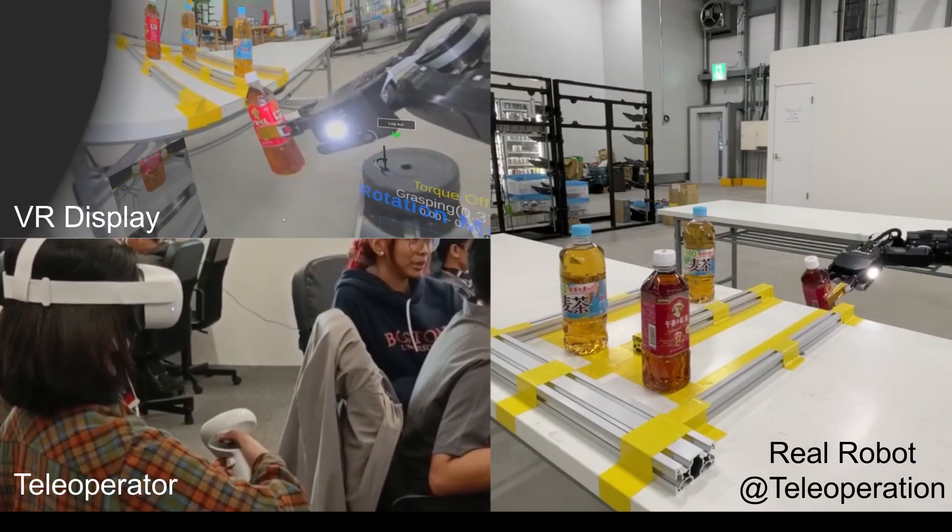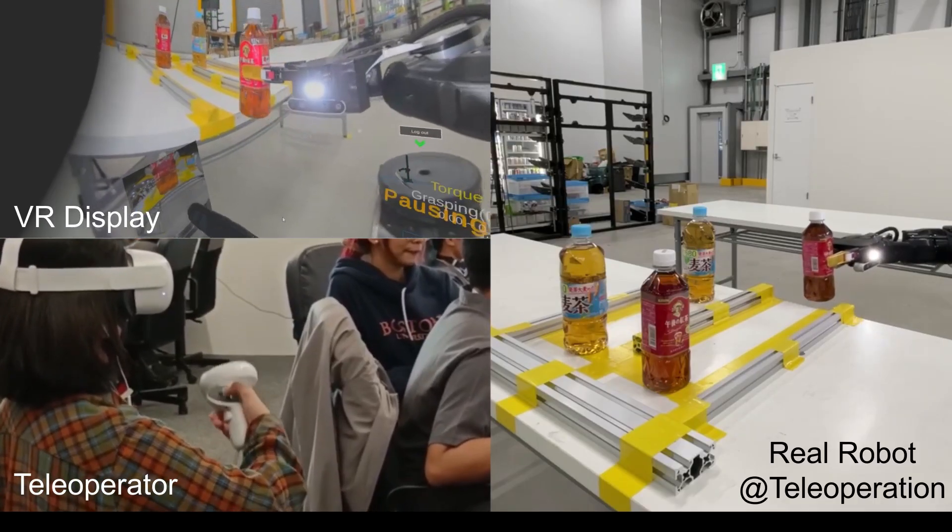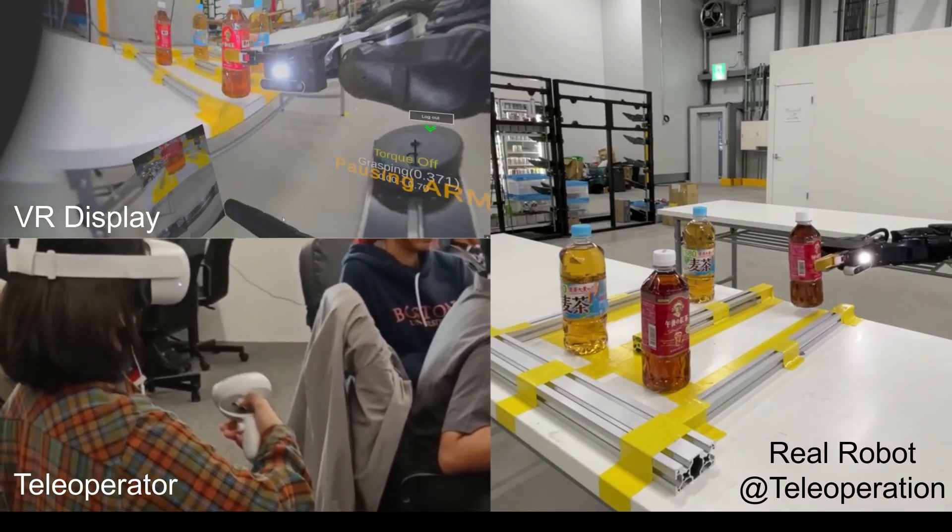Using these datasets of teleoperator demonstrations for recovering fallen bottles, we trained Action Chunking Transformer for automating this task.